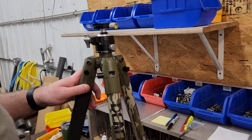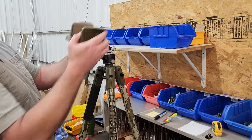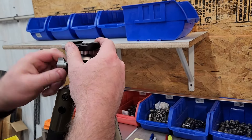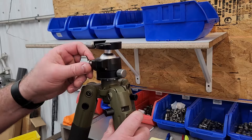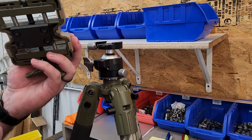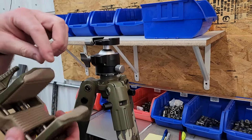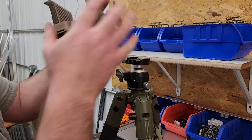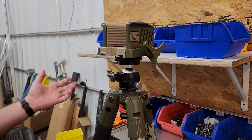Now it's just a matter of sliding our Arca plate in, just like you would any other Arca plate. If you want the knob on the other side, it doesn't matter — it's really up to you. This lever is spring-loaded, so you can pull it out and set it at whatever angle you like. You can have the death grip on the left or the right. And that's it — it's just that simple.